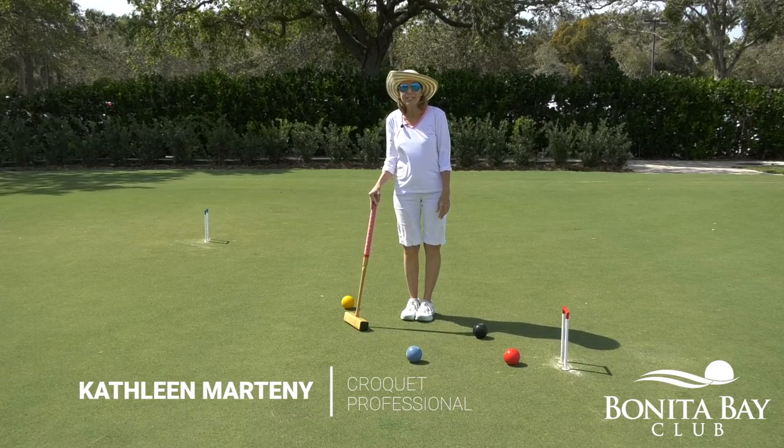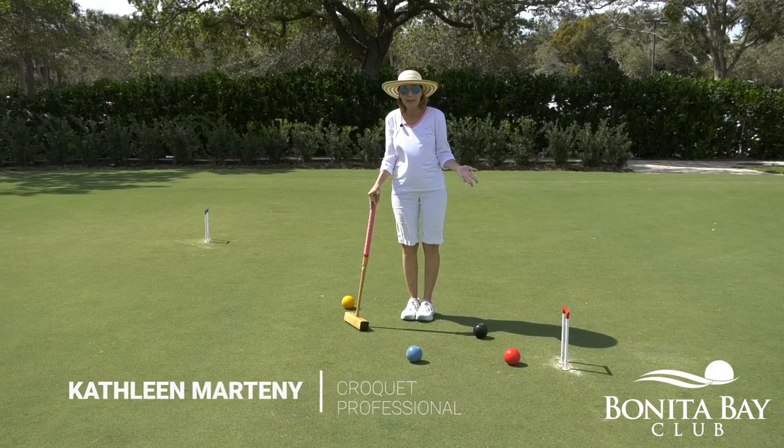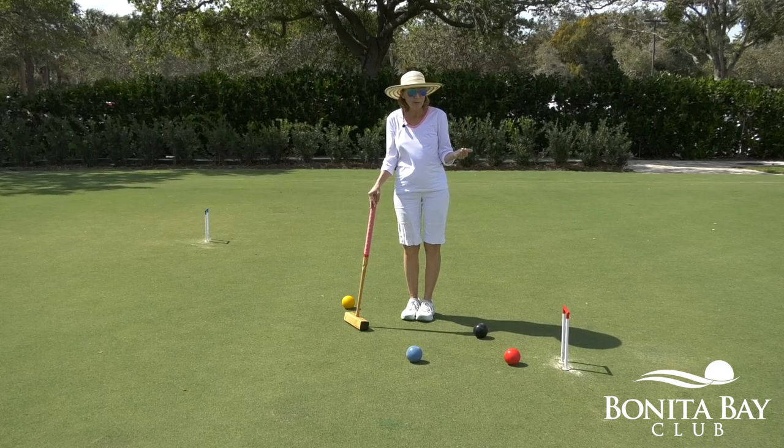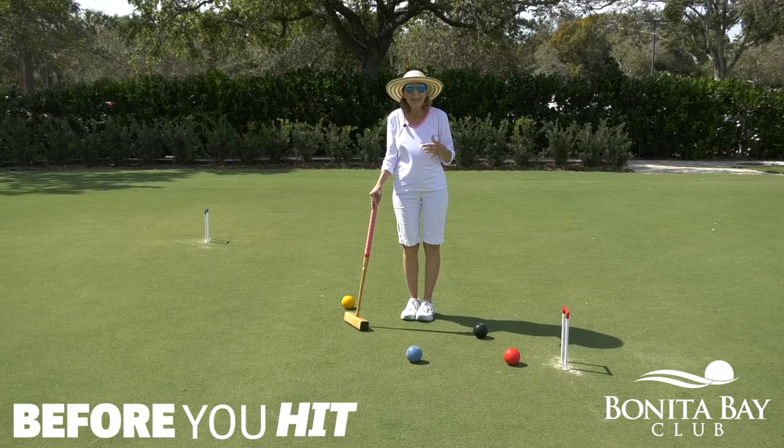Hi, my name is Kathleen Martini. I coordinate the croquet program here at Bonita Bay Club. A great habit to get into when you're playing croquet is to stalk your ball before you hit any shot.